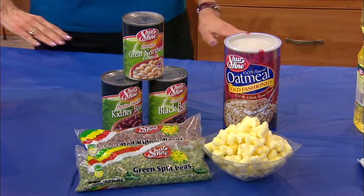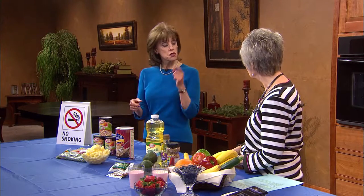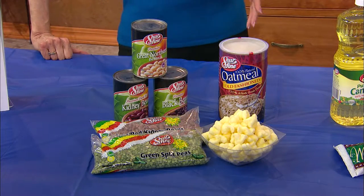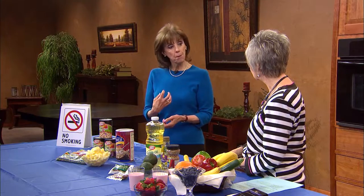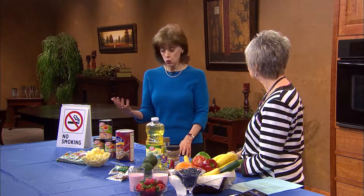Fiber — as a dietitian, you're always talking about getting more fiber in our diet. What's especially important for heart health is soluble fiber. There's soluble and insoluble fiber, and a lot of people have heard about the benefits of oatmeal, because the soluble fiber actually binds cholesterol in the body and helps to lower it.